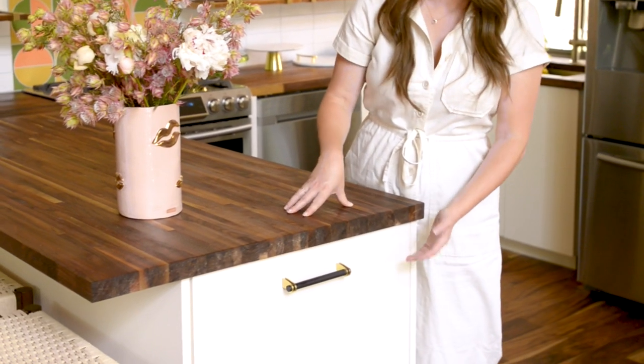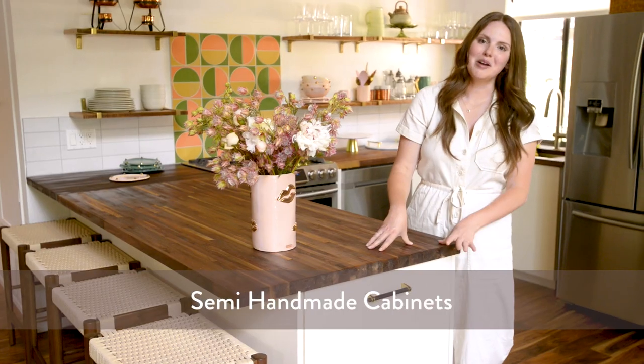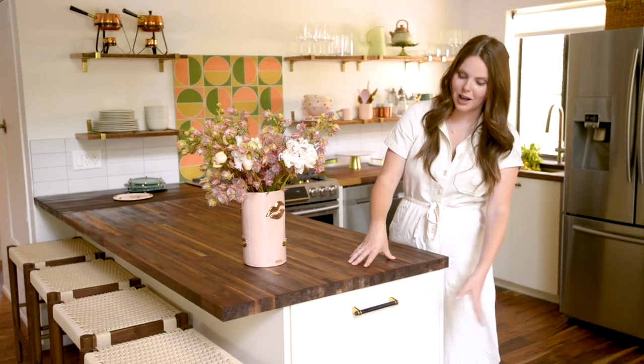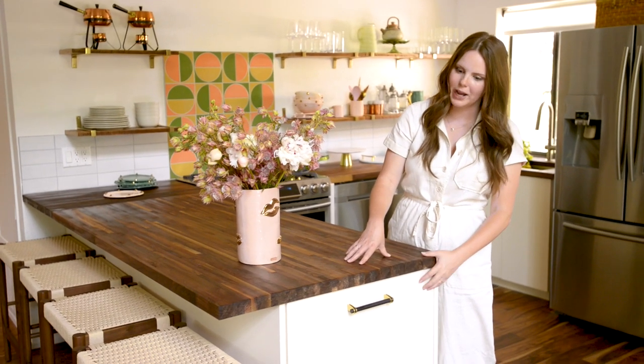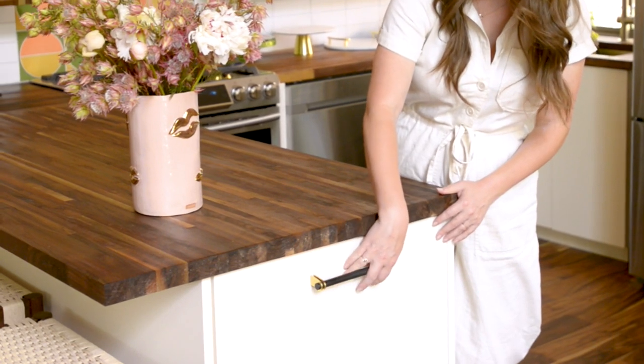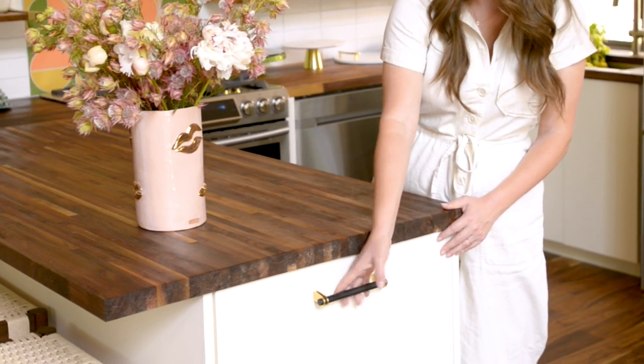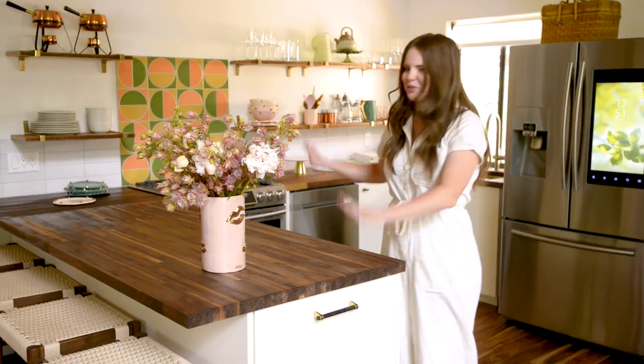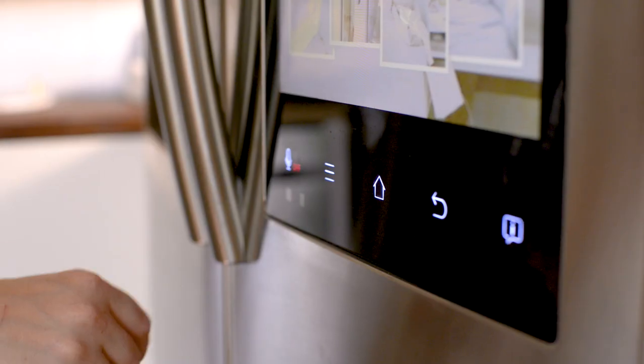For the cabinet fronts, this is all from Semi Handmade. If you're not familiar, the idea is that you get an IKEA kitchen — super inexpensive and affordable — but then you can get custom-looking cabinet fronts put on top of it, and that's what Semi Handmade does. This is in the antique white, their slab format, so it's really clean and pretty. Then I added hardware from Rejuvenation — their Elroy hardware — and it's a little bit of black with some brass that ties everything together in a really pretty way.